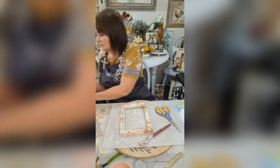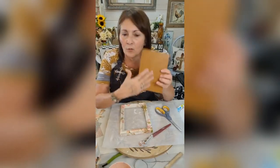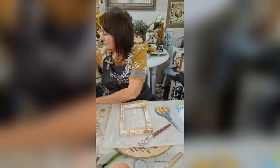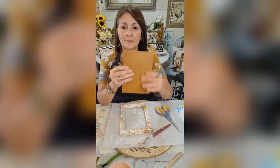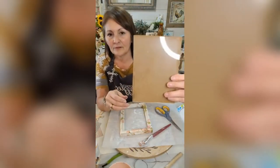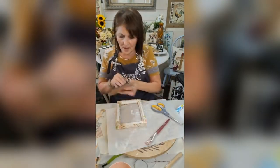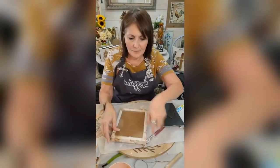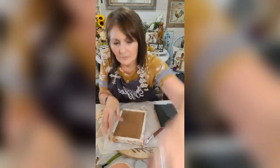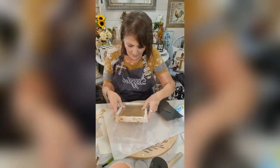Let me show you — some of y'all have seen when I did a craft with this faux leather. You can get this at Hobby Lobby. Anyway, I cut my piece and I just glued it behind the glass, so I kept the glass. I'm just going to use that spray glue for this.